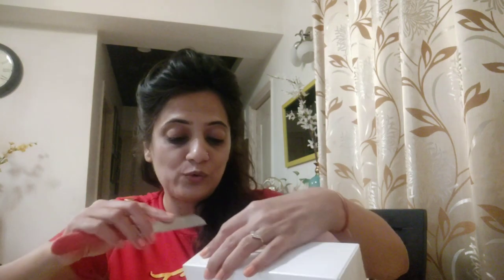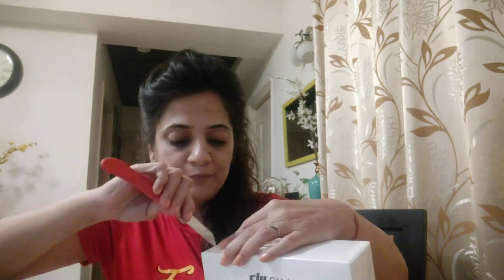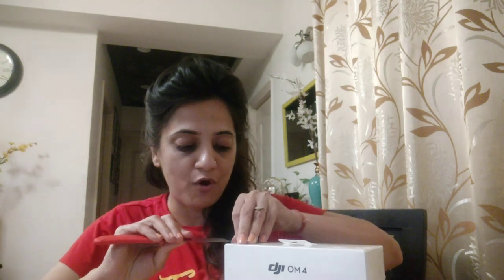So all the things are here. I am unboxing it. I had a lot of inquiries about this product and received many suggestions. After going through all those suggestions, I decided to buy this stabilizer.